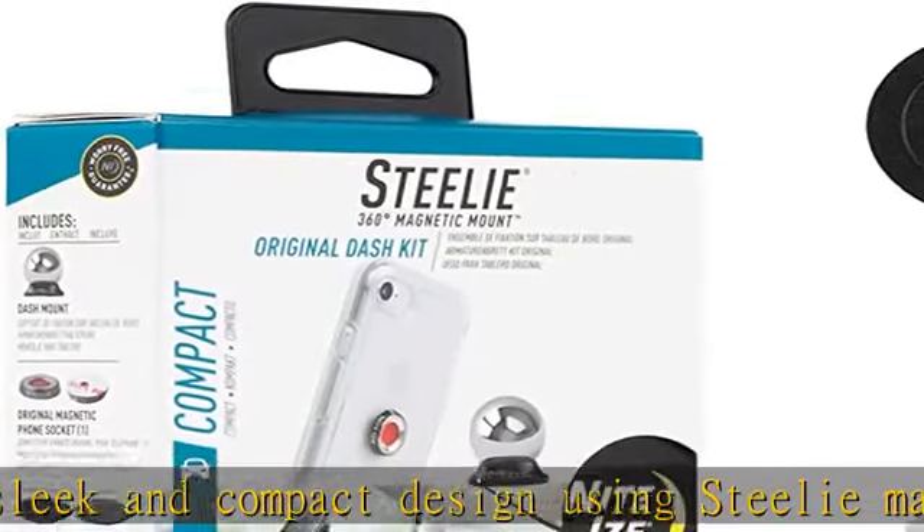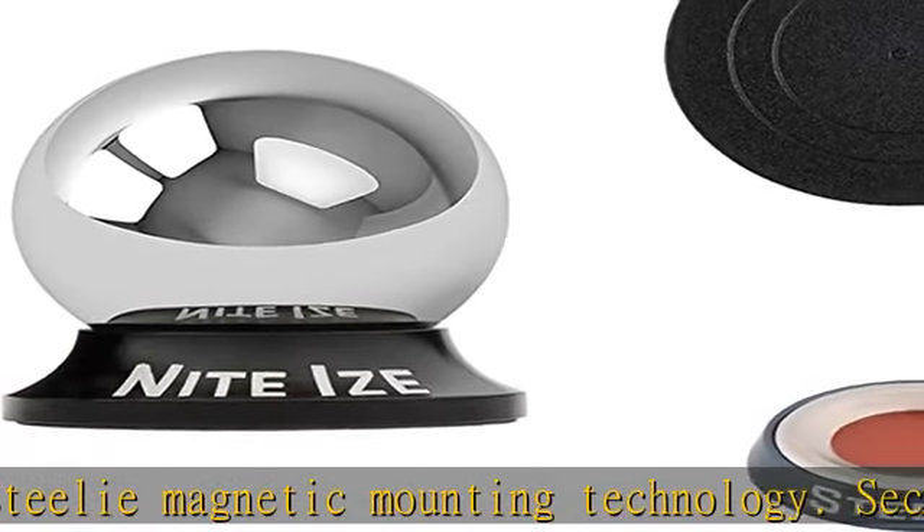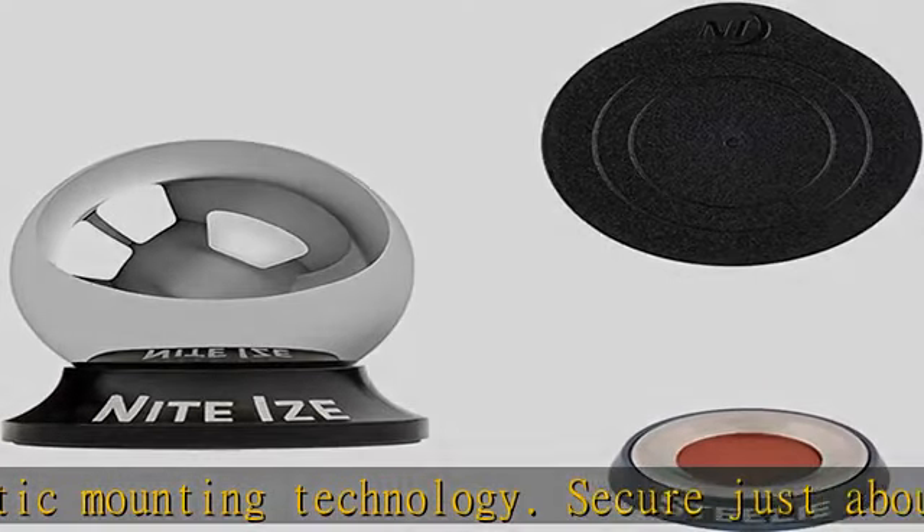Stays on as long as you want, but can be removed. The dash mount is also equipped with 3M VHB adhesive.